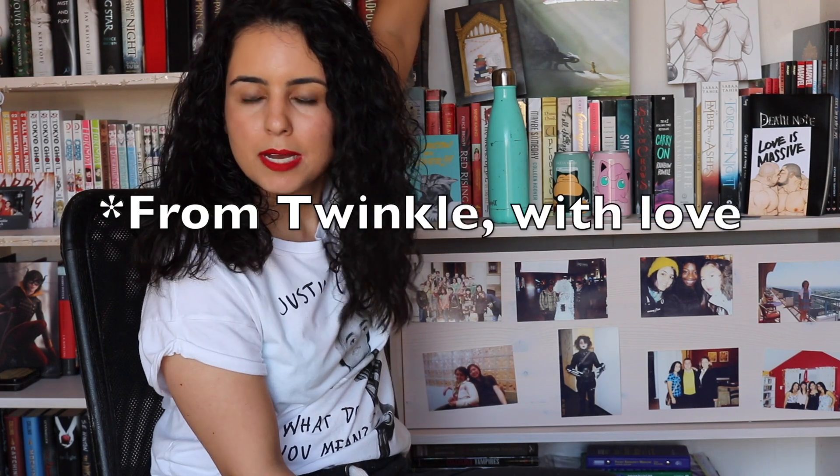I wanted to do a 'get real' portion where I actually tell you my thoughts on annotating. I have only ever annotated once, and it was more of an attempt than an actual successful annotation endeavor. I was reading When Dimple Met Rishi and I thought I would underline parts that made me laugh out loud. I underlined two sections, then lost the pen I was using — specifically an orange one — and I just gave up. I don't think annotating is stupid; I just think it's a waste of time and it brings me no happiness, so I don't do it.